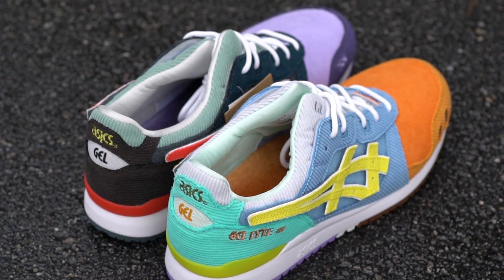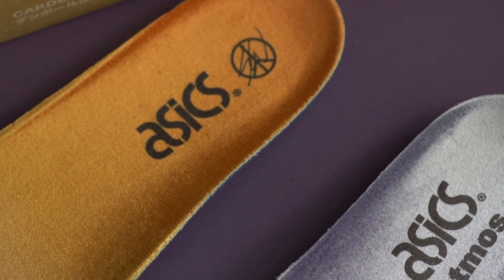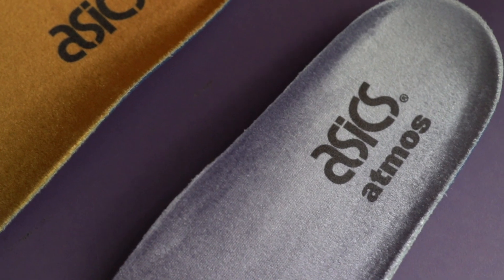Coming to the inside of the shoe, on the right pair you have an orange insole with the A6 branding and Sean Waterspoon branding. Whereas on the left pair you have a light purple insole with the A6 branding and Atmos branding. Honestly, I love that even the insoles are different colors.